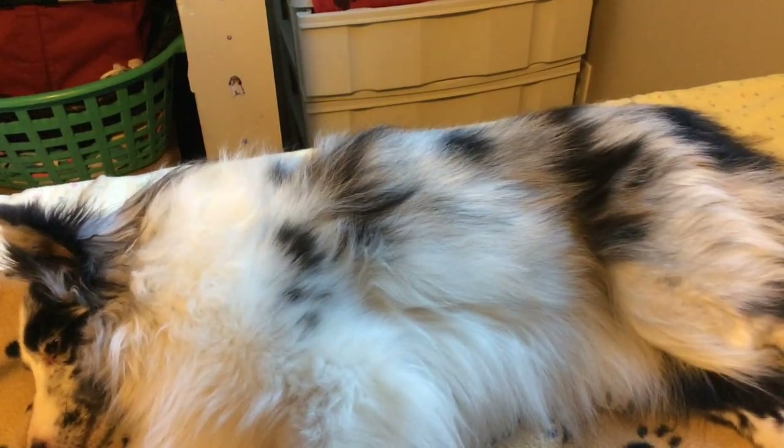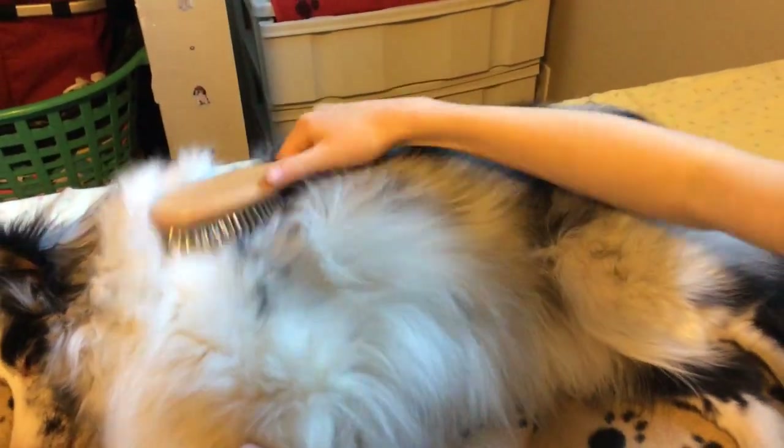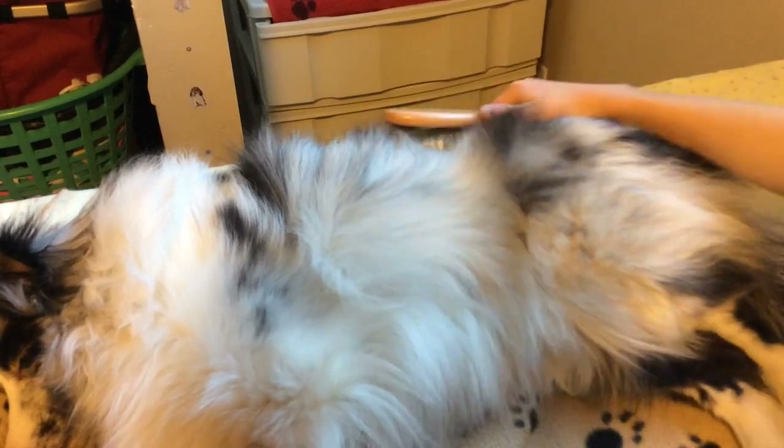So now on to the first step. You just want to brush all the hair from their shoulder area back to their back leg. You just want to brush it all out. And then after that you're going to be brushing all the hair up — just kind of start at the top, brushing all the hair up, then go down lower and brush it all up.